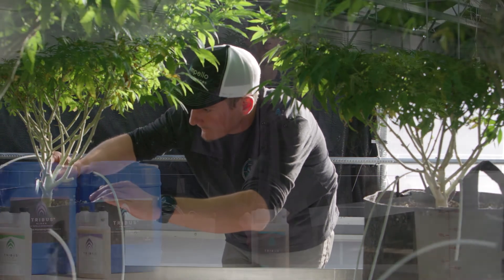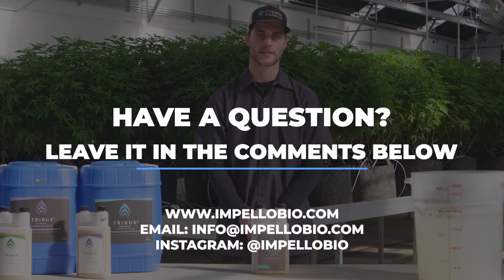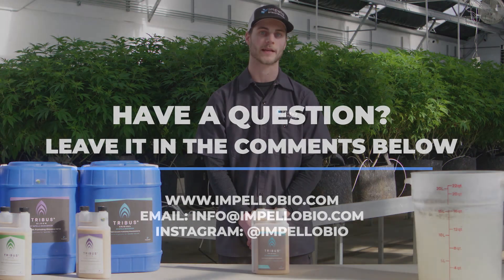Thanks for watching this How to Treat with Tribus Original video. If you have any more questions, leave them in the comments below, shoot us an email, or send us a direct message on social media. And don't forget to tag us in all of your photos treated with Tribus for a chance to be featured on our page. Happy growing!